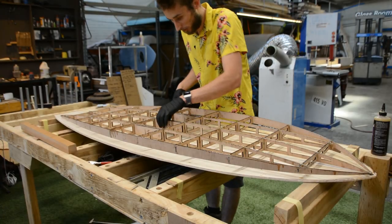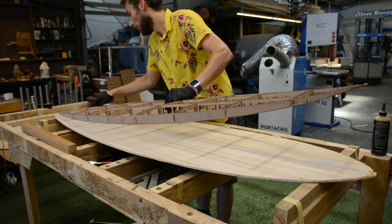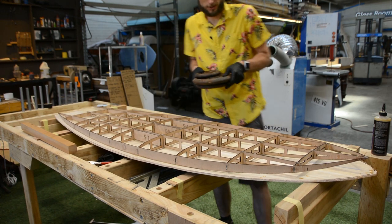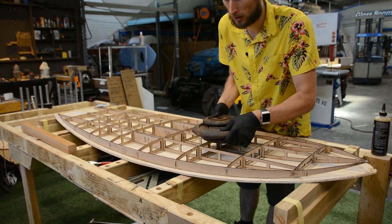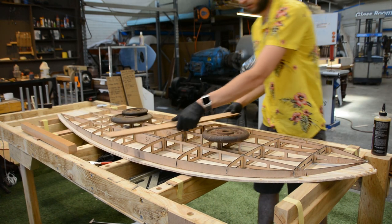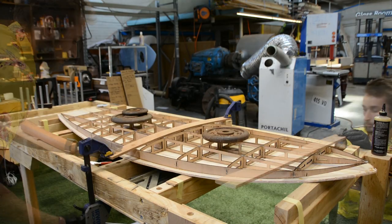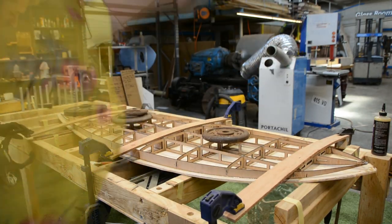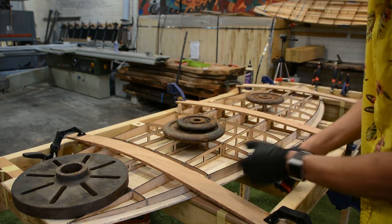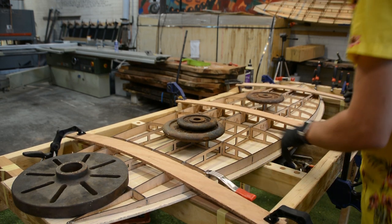With all the glue applied, carefully flip it over, line it back up with your center line, and then use a combination of weights to hold everything down. Then come in with some cross pieces and clamp the rails in place in a few locations that need it.